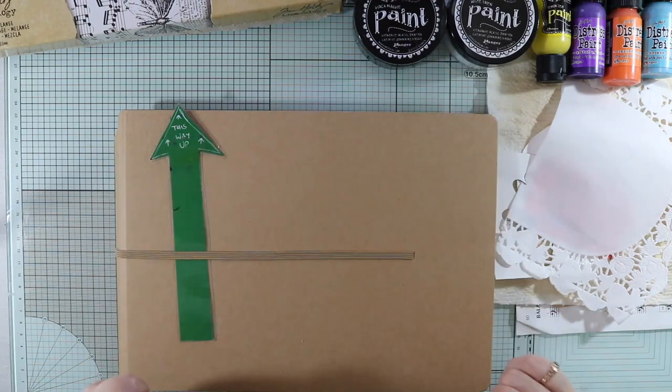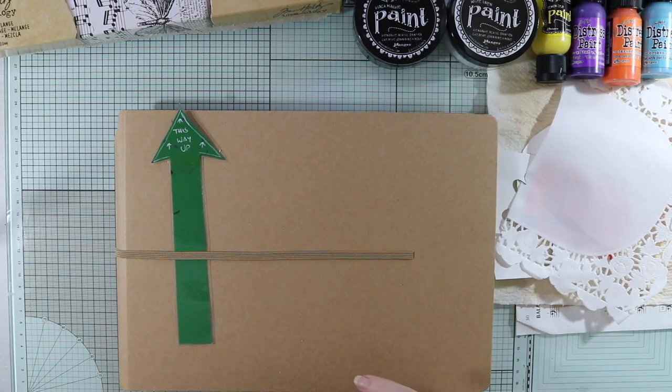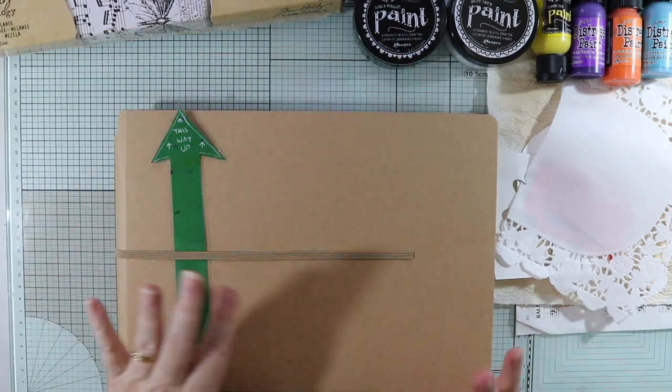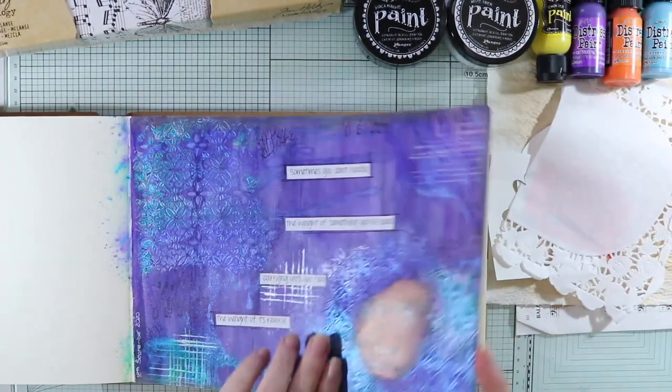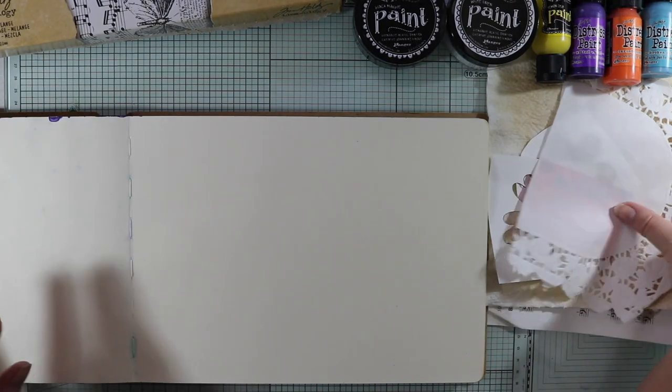G'day everyone and thanks for stopping by today. I'm going to work in my Dylusions art journal page today and I'm just going to be a little bit on the messy side — just letting go. This Dylusions art journal is still fairly new and I do only want to work on one side of it.